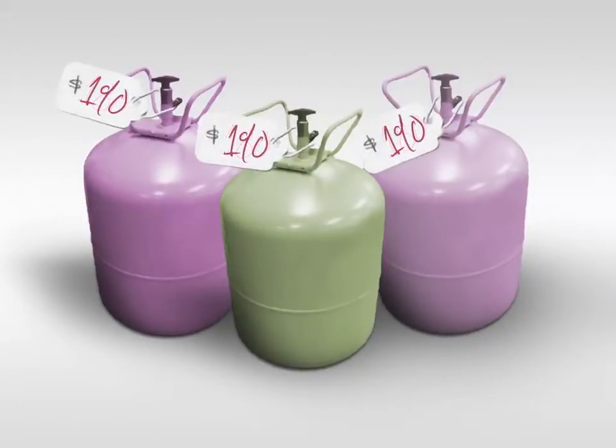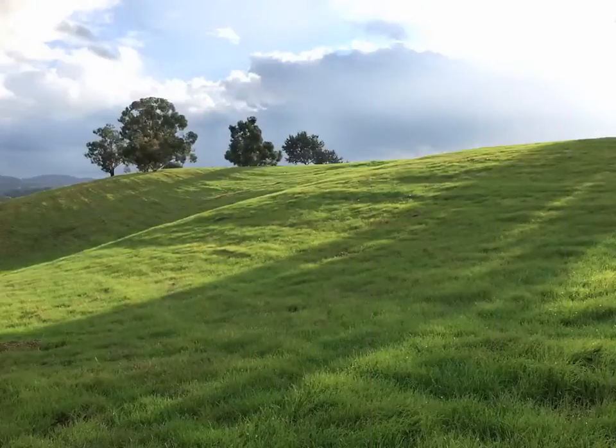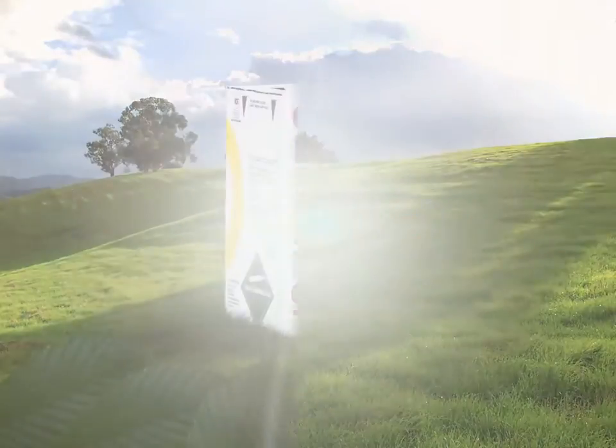Due to the federal mandate to phase out ozone depleting CFC and HCFC refrigerants, many refrigerants dramatically increased in price, including CFC R502 and the popular HCFC interim replacements for R502, R402A and R408A. The escalating prices for these products created a need for a non-ozone depleting replacement, and OneShotC has emerged as one of the most practical options.